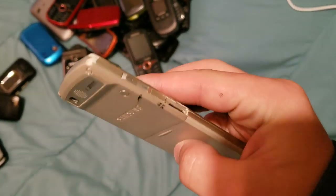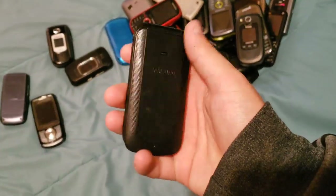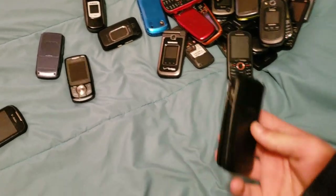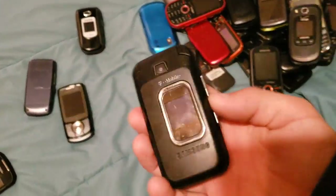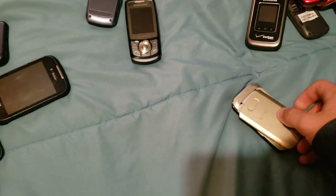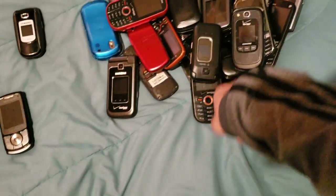Here we have this phone — it's a very thin phone. I know for a fact it doesn't have a battery, but it works. This is an SGHA157V, works totally fine. And here is a SGH-T229 — this one doesn't have a battery either, but it works as well. Just needs a battery like every single other one of these phones.